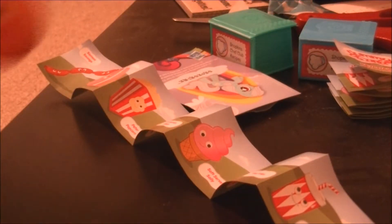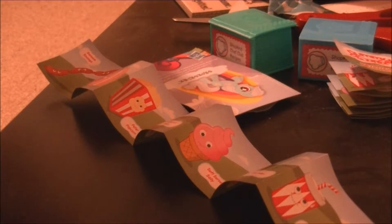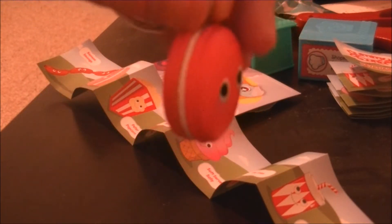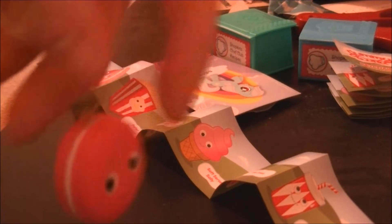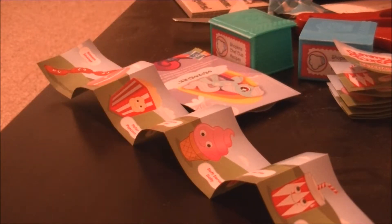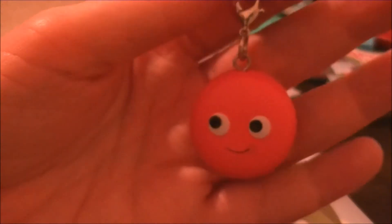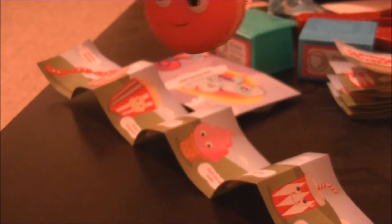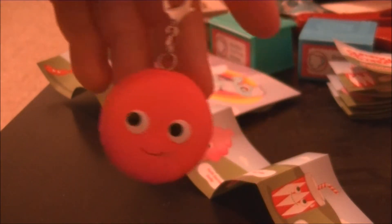I have Margaret Macaroon. Cute. It does come with a key ring, because they are keychains. They are super cute.